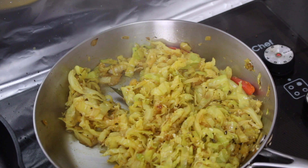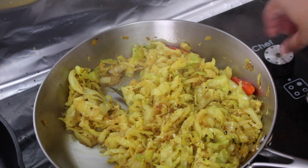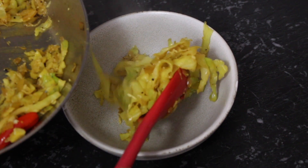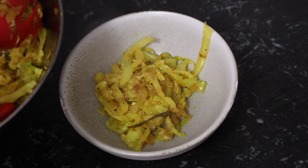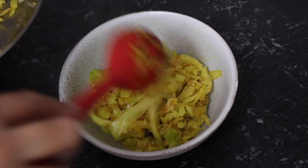The liquid has all been absorbed in the pan and the cabbage has cooked through just the way we like it, so you're ready to take it off the heat. Serve this nice and hot with some homemade chapatis or as a side dish to a rice and curry to complete your meal.